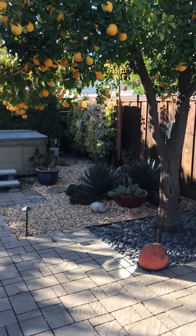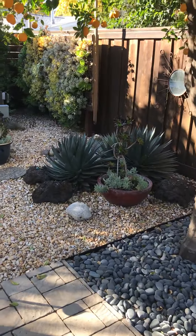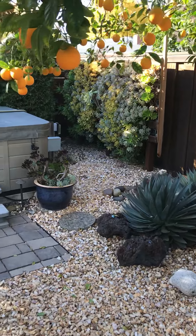And my orange tree, which I love — it's fantastic. My living wall.